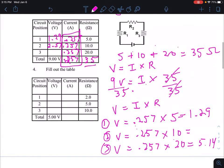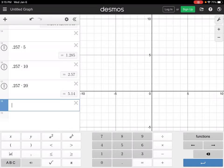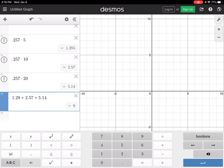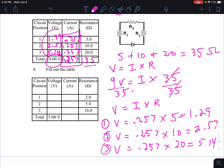Now, we said that in a series circuit all voltages add up. We have 1.29, 2.57, and 5.14. Let's add them up to verify: 1.29 plus 2.57 plus 5.14 equals 9 — exactly the total voltage. So the numbers check out. That's how you do these problems.